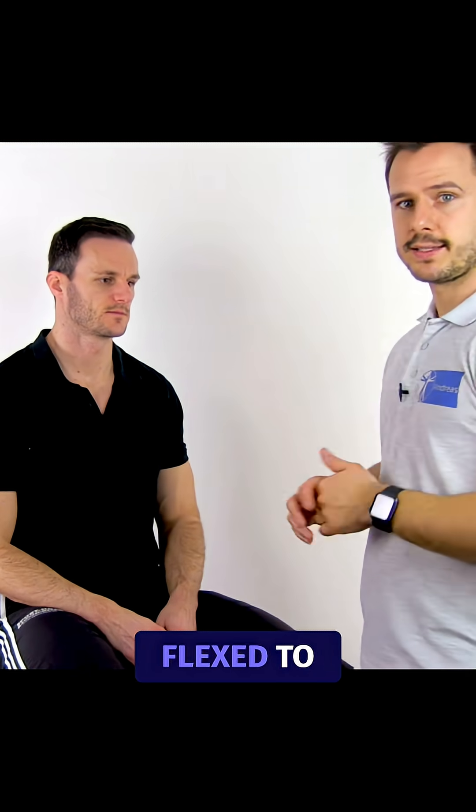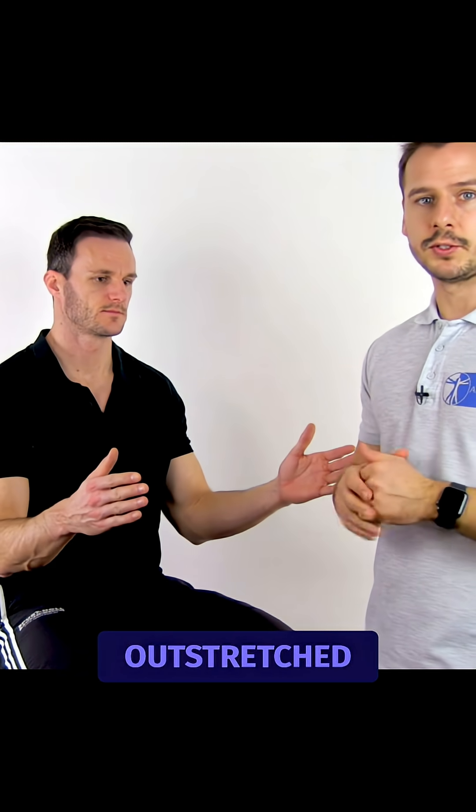To conduct the test, the patient is in a standing or sitting position with the arms in the anatomical position, the elbows flexed to 90 degrees, and the hands outstretched.